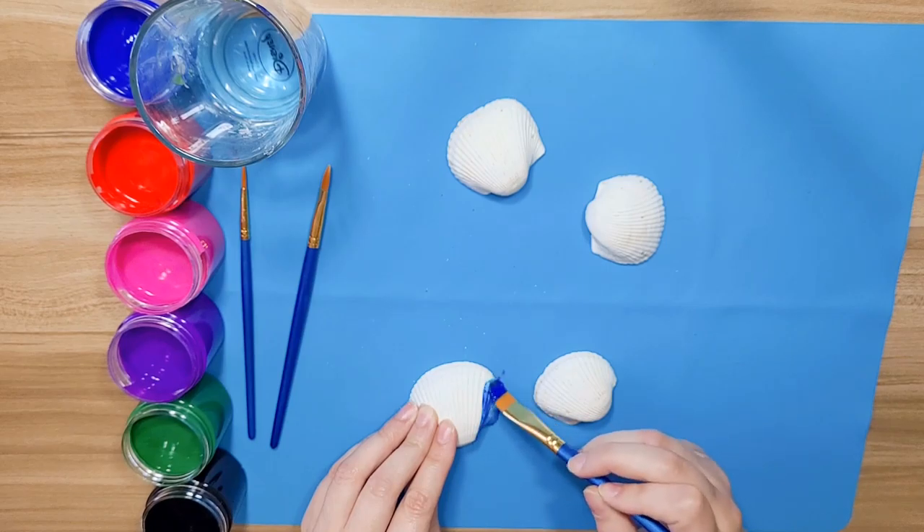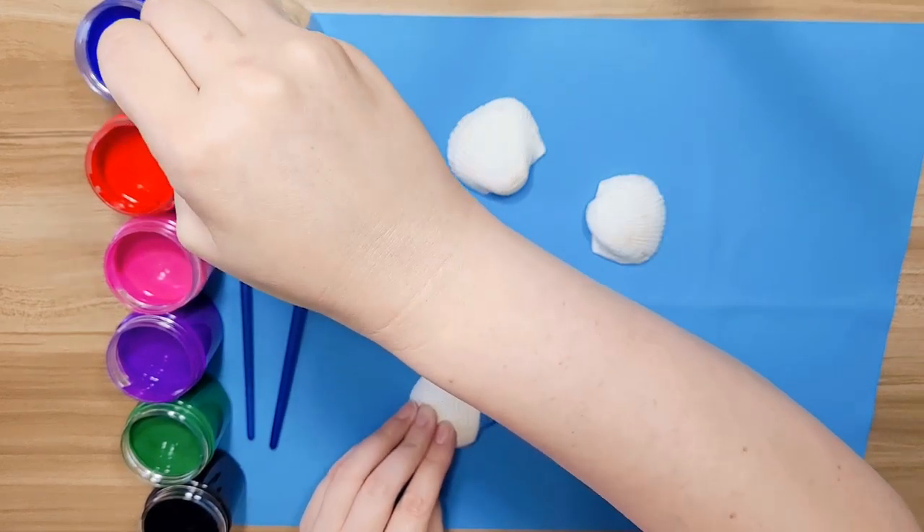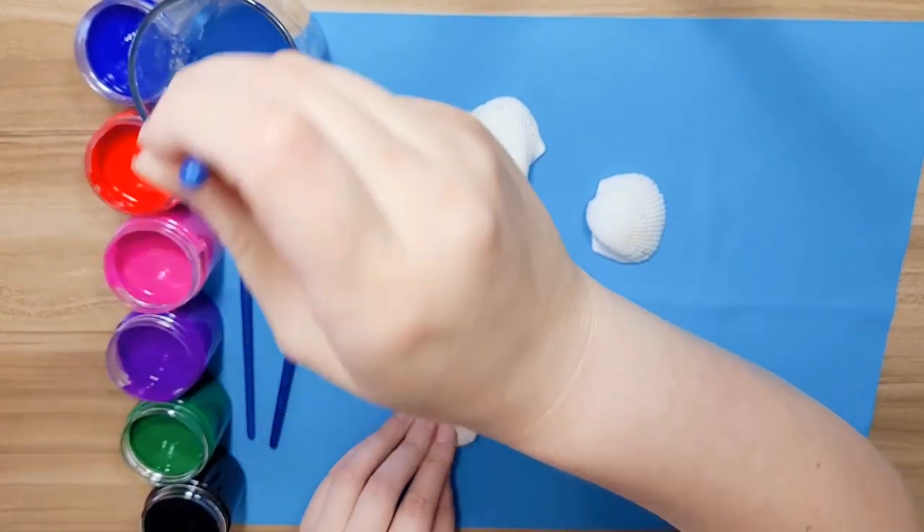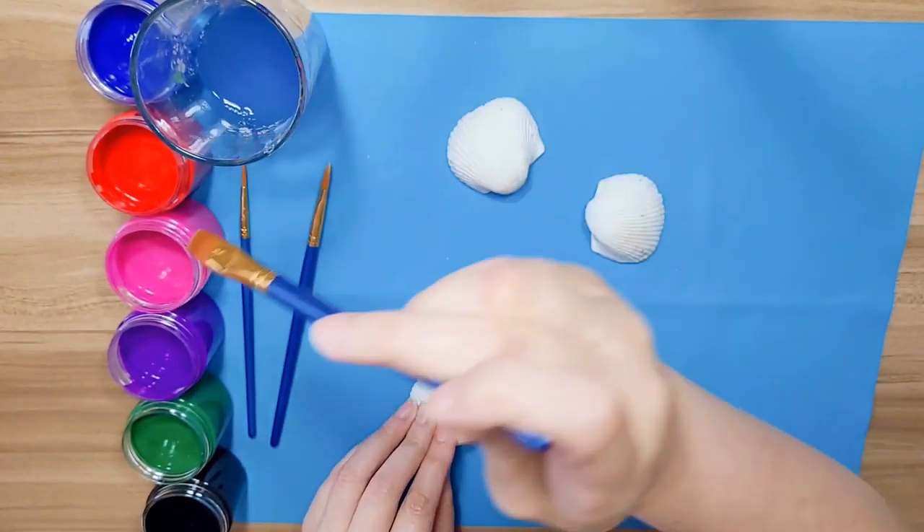It's okay because we have our art mat — it's okay if we get a little bit of paint on our art mat, that's what it's there for. Then I'm going to rinse it out and make sure I get all the blue out before I go to my next color. Now I'm going to do red.